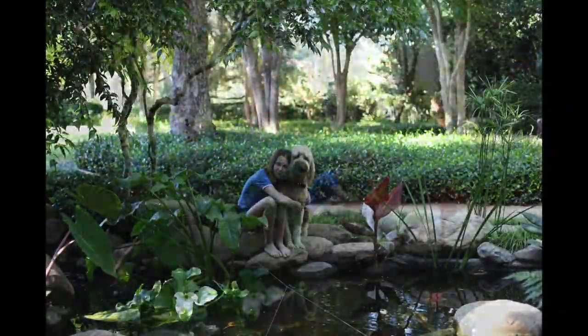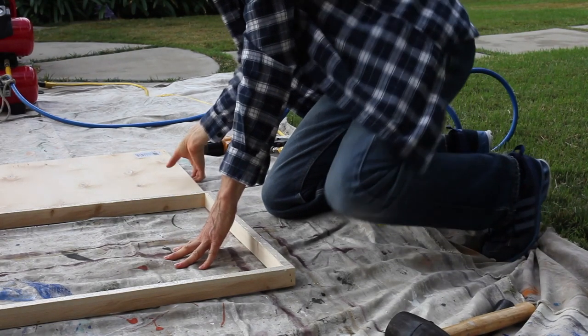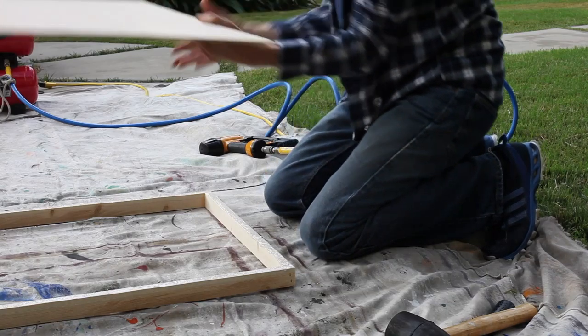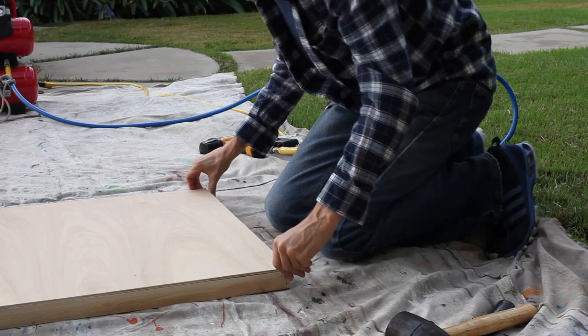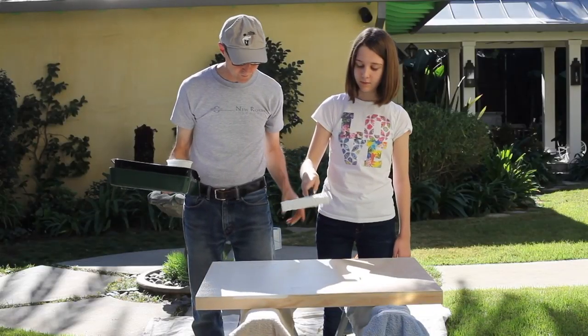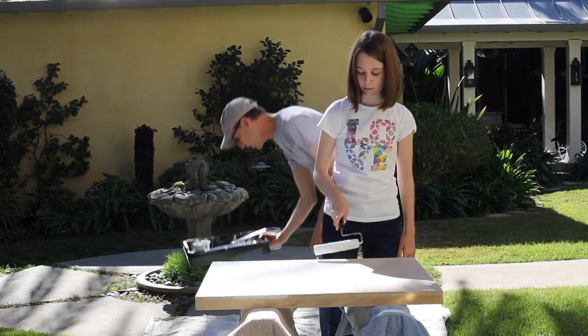After deciding the design and shape of the image, the painting surface had to be made. The painting surface is going to be a laminated wood material with a pine edge. Once completed, it will need to be primed and painted white to keep any oils in the wood from rising to the surface.